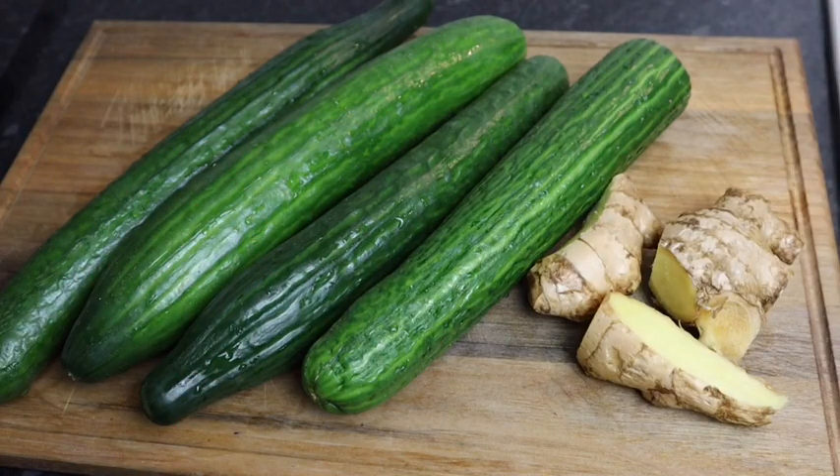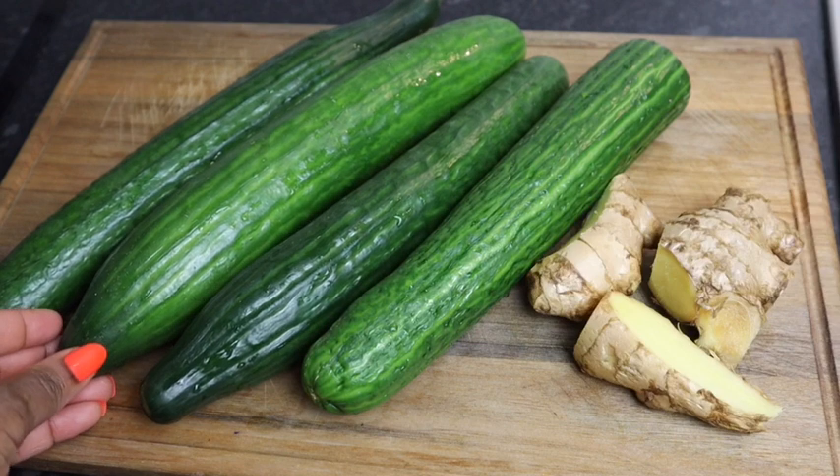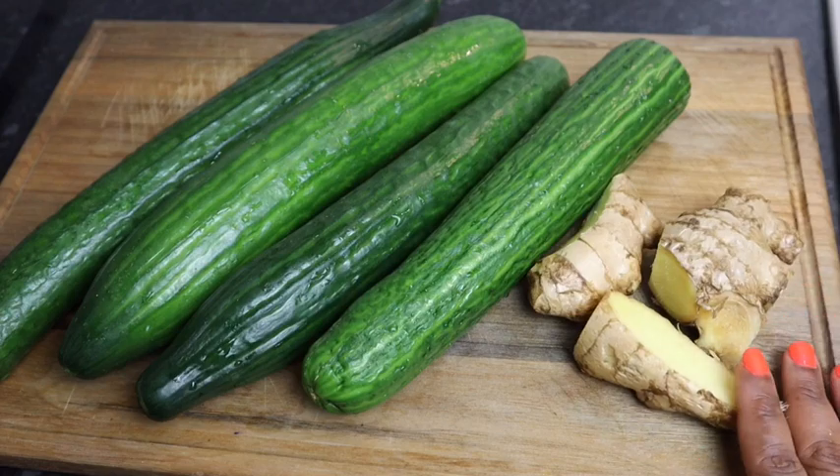Hi guys, it's Jody, welcome back to my channel. Today I'm gonna make some coconut cucumber juice with some ginger. You need a lot of ginger for this recipe. So here I have four large cucumbers that I already washed, and I already washed the ginger also.